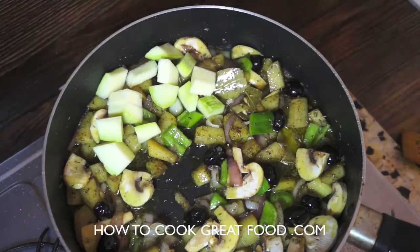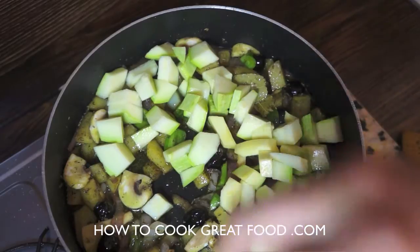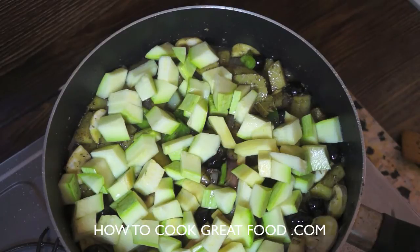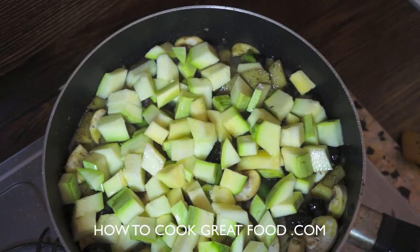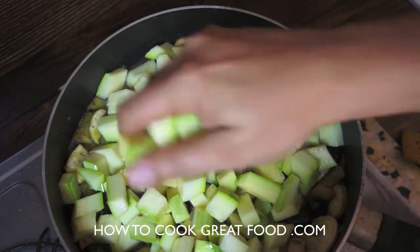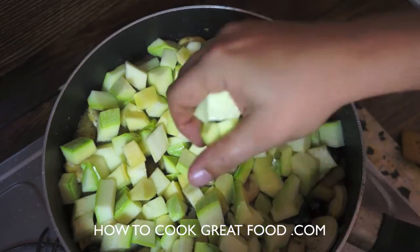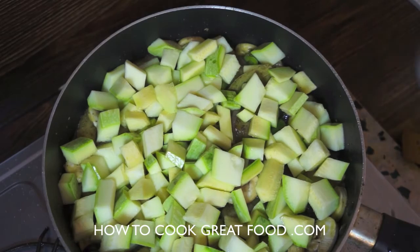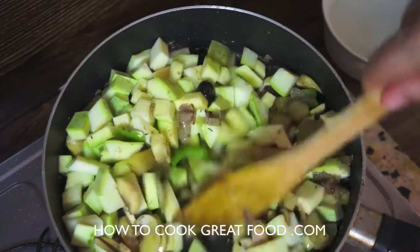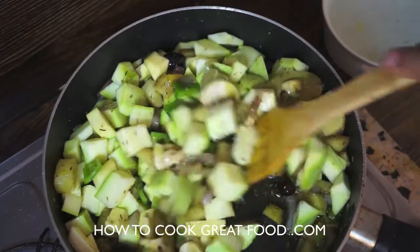Now for our courgette or zucchini — the star of the show — there's quite a lot of it going in. They're quite a delicate vegetable, so I don't want to cook the hell out of them because they'll just turn to mush, a little bit like okra or mushrooms in that sense. Let's give this a mix and turn the heat up now.